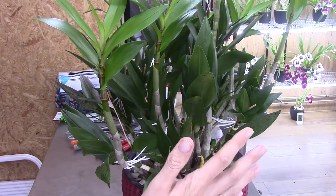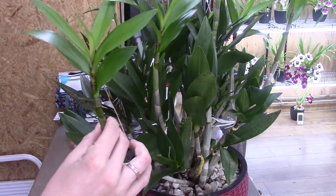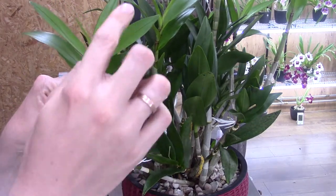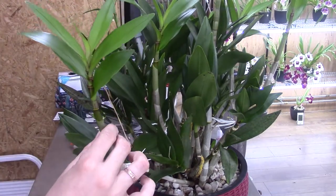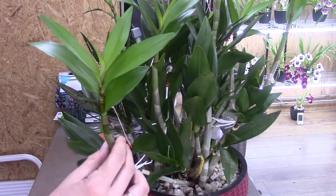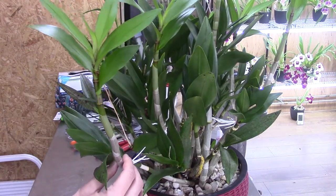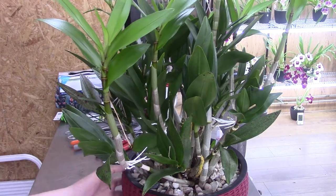With these keikies it grows quite bigger quite quickly because these keikies can get keikies of their own and so on. So I get them off and I think they are nice gifts to give to friends or something like that.